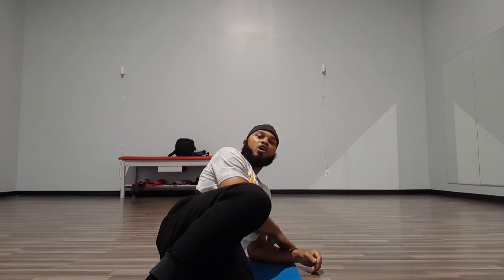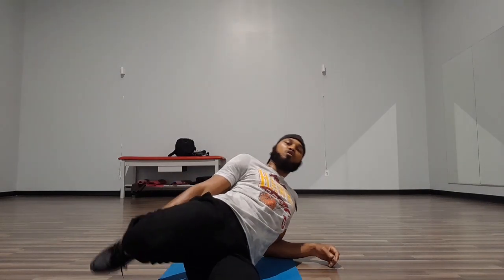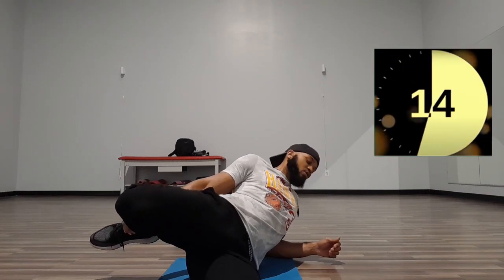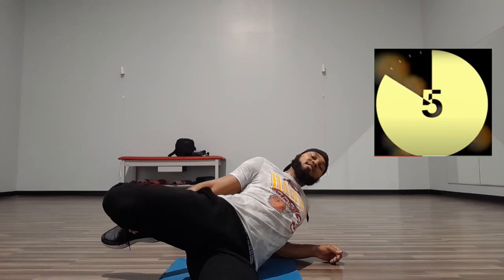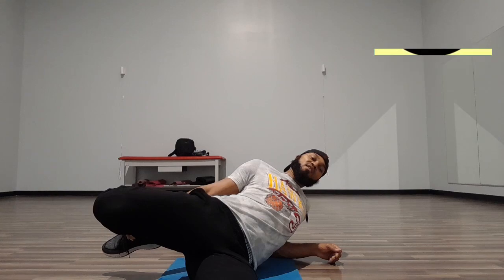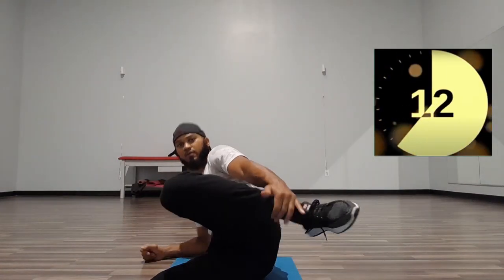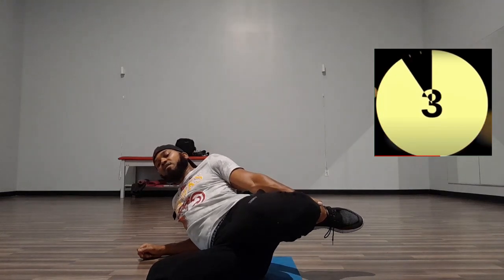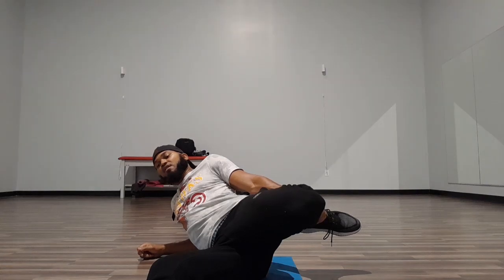Now we're going to get our quads. Lay on your side, elbow on the floor. Take that foot and bring it behind you as far as you can. You can either sit on the floor or just pull it back — either one's fine. Pull that foot back behind you and rest your elbow on the floor to support your body. Let's go: 1, 2, 3, 4, 5, 6, 7, 8, 9, 10, 11, 12, 13, 14, 15. Good. Switch it: 1, 2, 3, 4, 5, 6, 7, 8, 9, 10, 11, 12, 13, 14, 15. Good.